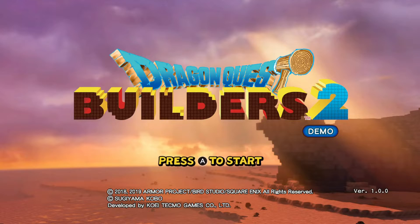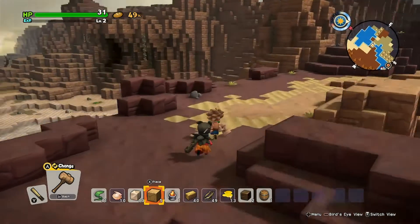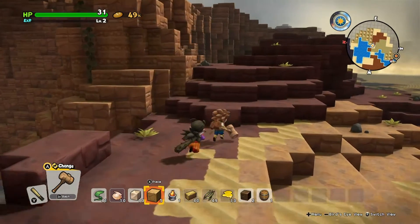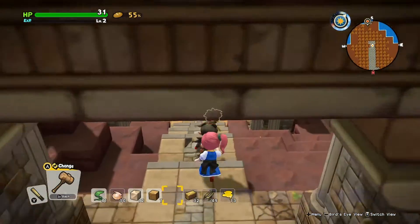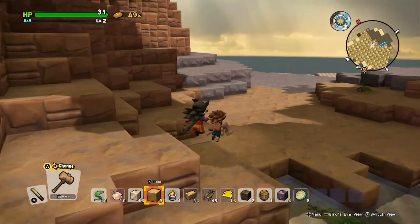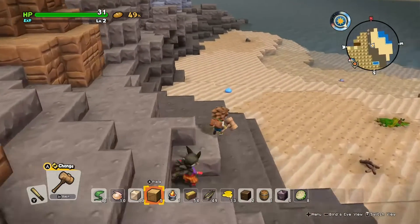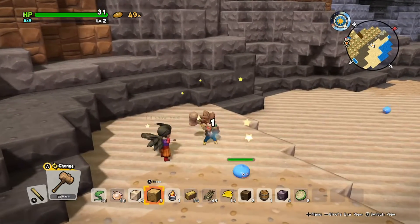By this time the demo for Dragon Quest Builders 2 had finally downloaded so we gave it a whirl. I've given the first one a quick go — it seemed alright, and I do like Minecraft so this was rather up my street. The second one does seem to run a bit smoother with a bit more detail. What works in its favour is that it's not a high-octane game — you can go at your own pace, which means you don't need to worry about holding the controller firmly. You can just sit back and relax, and when I was playing through this game the slime controller worked really well for it.